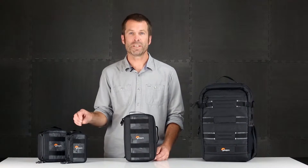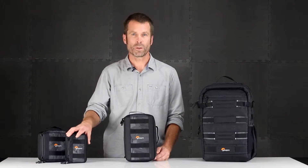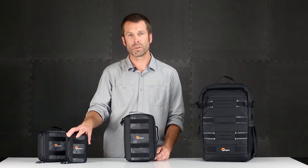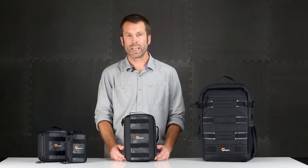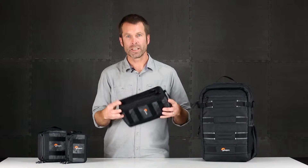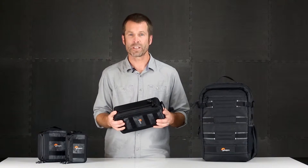Soft cases come in three sizes depending on how much gear you want to carry — from a single or two cameras and a couple of accessories, up to half a dozen. The Viewpoint cases are compact, structured, sturdy, protective organizers for all your action video gear.